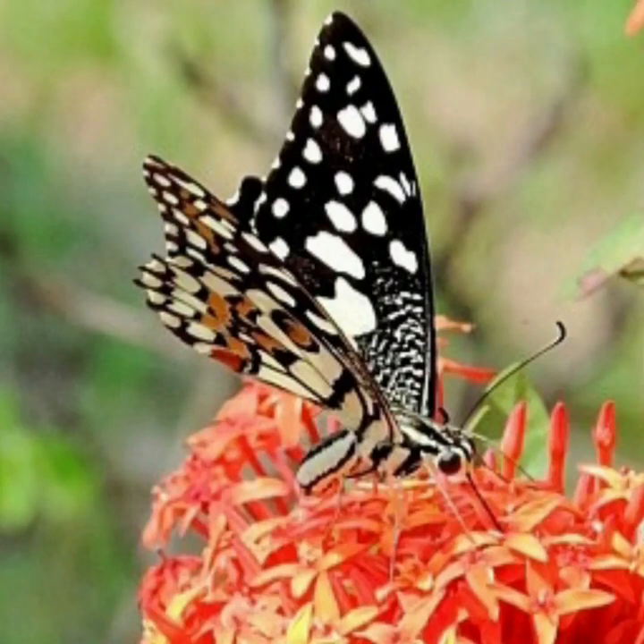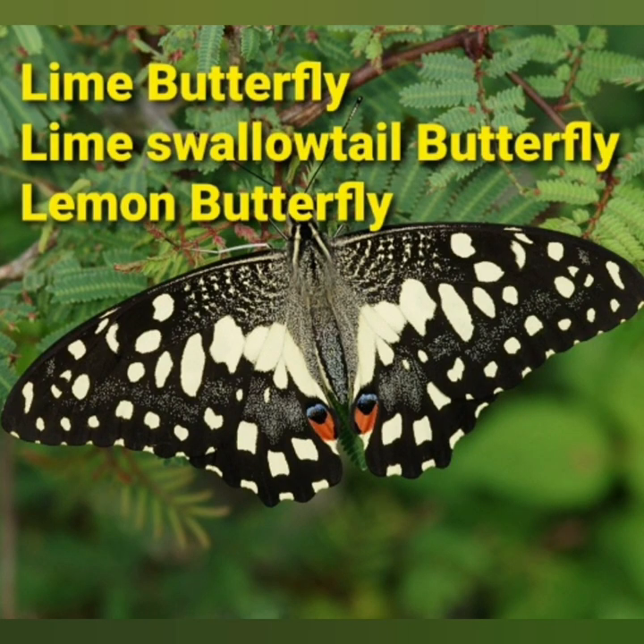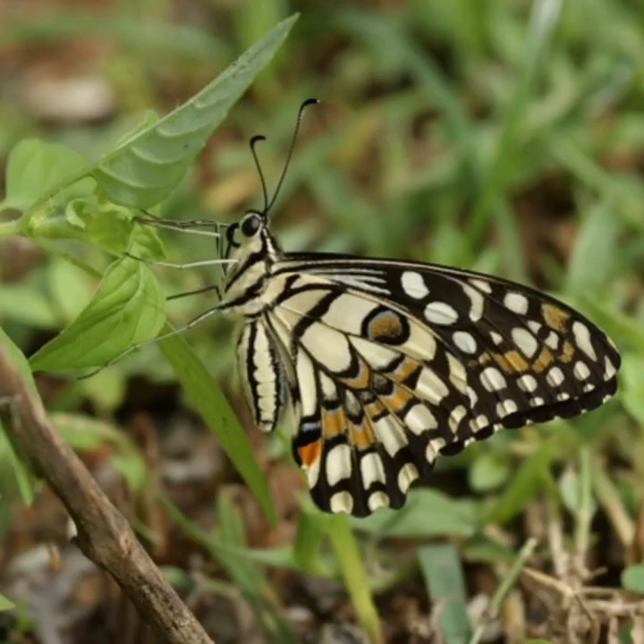Welcome all to Nature's Pearls. Today let us watch a beautiful butterfly of our locality which is found throughout tropical and subtropical regions of southern Asia, namely the Lime Butterfly. It is a common and widespread swallowtail butterfly, also known as the Lime Swallowtail Butterfly as well as the Lemon Butterfly. These common names refer to their host plants, which are usually citrus species such as cultivated lime.